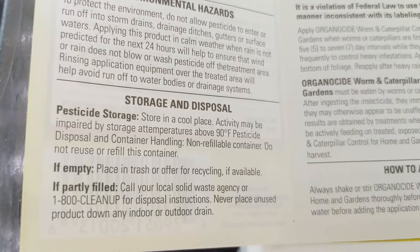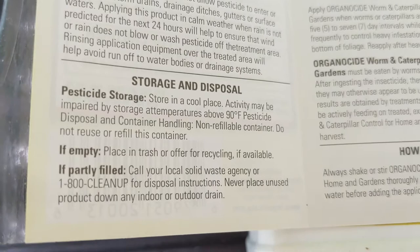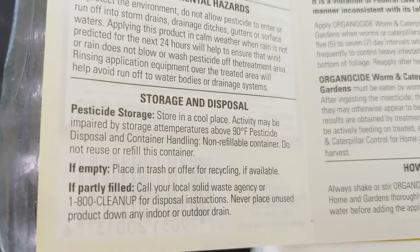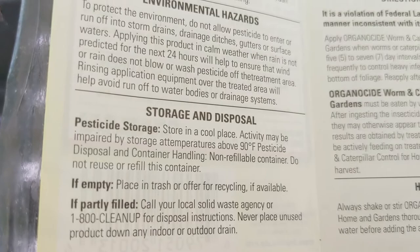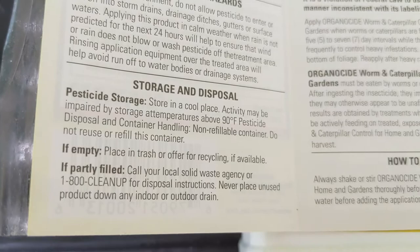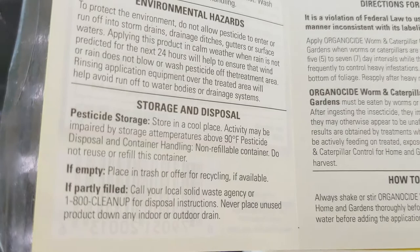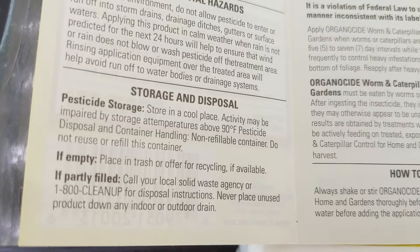The label also includes information on storage and disposal. It is important that you store your products in a locked area, out of the reach of children, in a cool, dry place. Products can become inactive or lose effectiveness at temperatures over 90 degrees Fahrenheit. Always keep your products in the original container so there's no mistaking what the product is. If the label has worn off and you don't know what the product is, there's an 800 number you can call for disposal of the unused product.